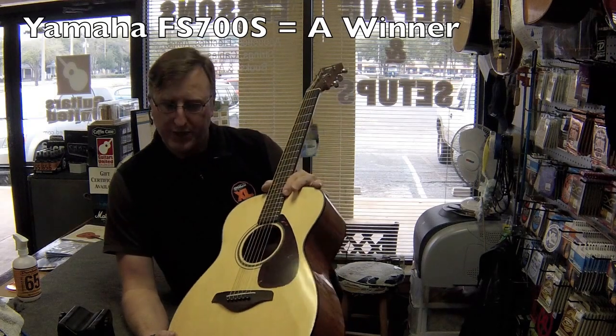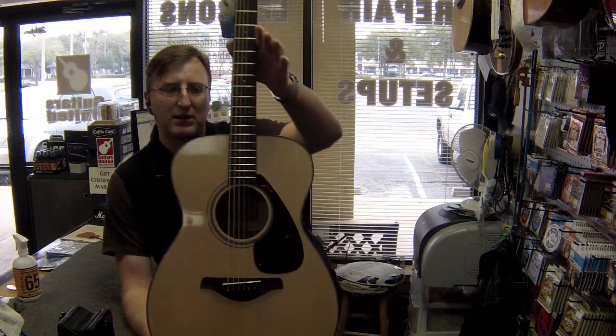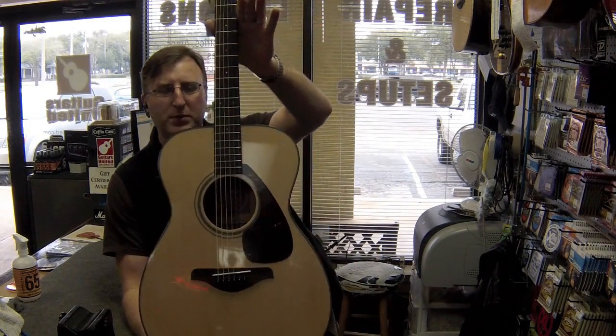This one here particularly is the FS700S and it's a Symphony body style. It's a little bit smaller, a little bit more comfortable for most people to hold. So this is one of our most popular models.